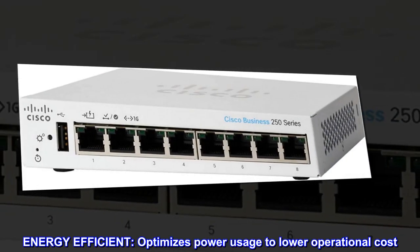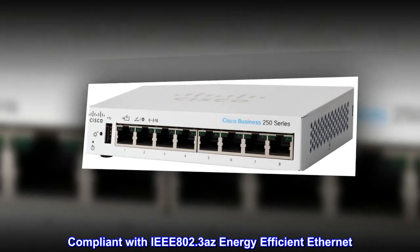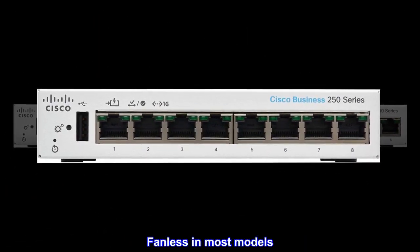Energy efficient. Optimizes power usage to lower operational cost. Compliant with IEEE 802.3az Energy Efficient Ethernet. Fanless in most models.